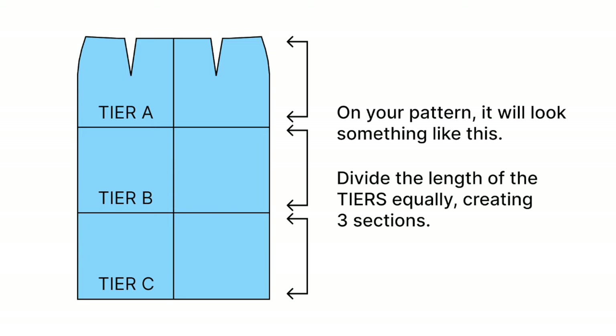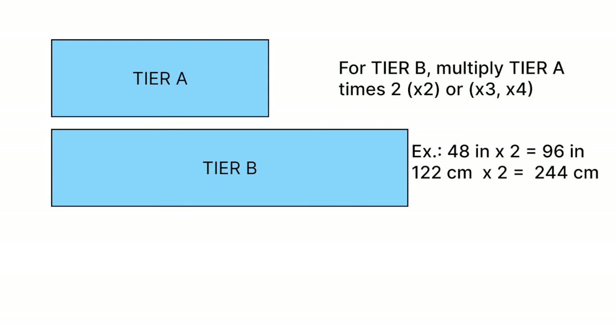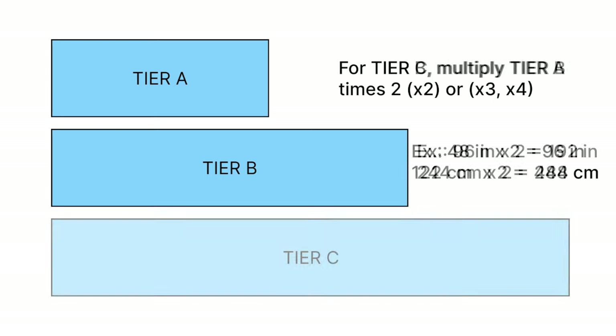Basically, this is how it will look like on your pattern. For tier A, multiply the full waist measurement times 2. You can also multiply the waist times 3 or 4 according to your liking. Mind you that the measurements here are from my dress form, so please use your own measurements for this one. For tier B, multiply tier A times 2. You can also multiply times 3 or 4 according to your liking. And lastly, for tier C, multiply tier B times 2.